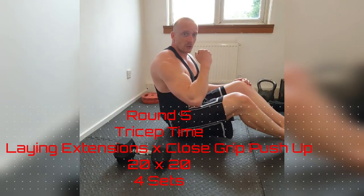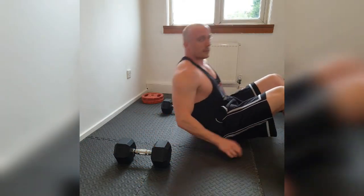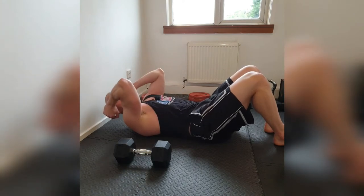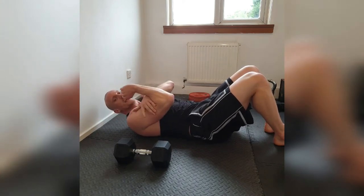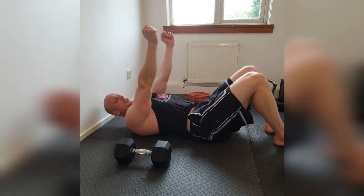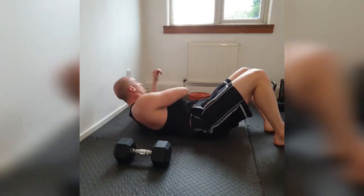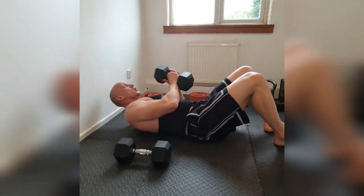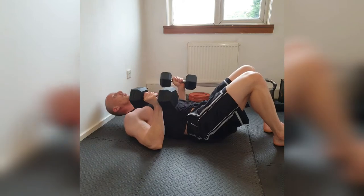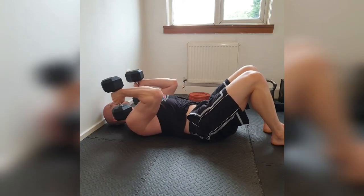Round 5, tricep time. What we're going to do: lay back. We're going to close the arm — not swinging out, we want to close it and take the tension in as much as we can. We're going to drive the dumbbells up as if you were whipping something, squeeze the triceps at the top. Once we've done those, we're going to jump up and do close-grip push-ups. Grab your weight. We're going for 20 of these. Get them up. Here we go. Pinch those shoulder blades together so we can take the shoulders out. In 3, 2, and go.